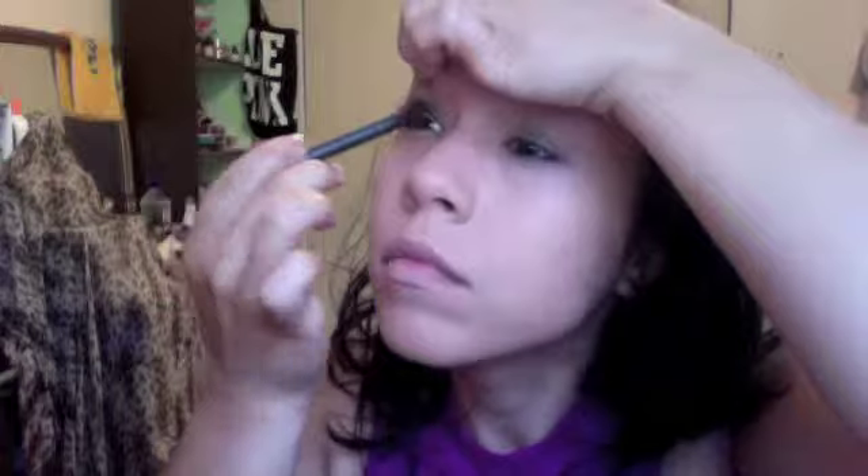I'm going to line my waterline with the color Engraved as well as my upper lash line. After that, I'm going to apply my first coat of mascara.